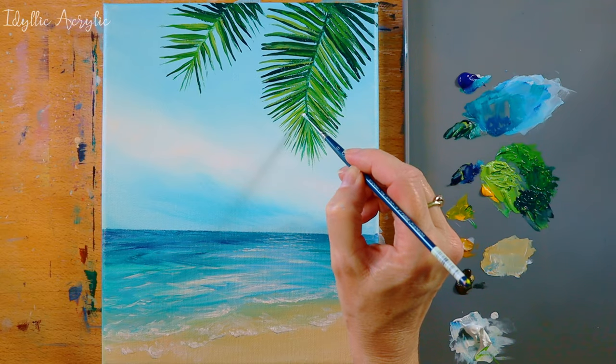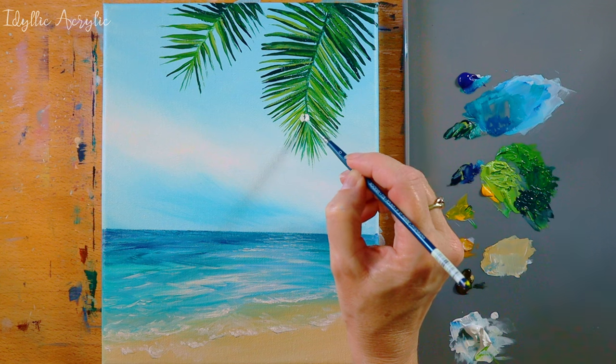Now you could stop your painting here if you wanted to, or like me you can put a sun shining through the palm tree.